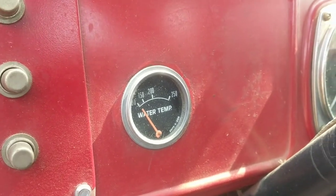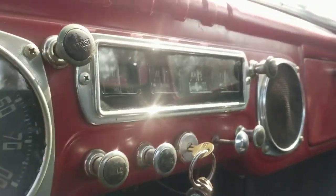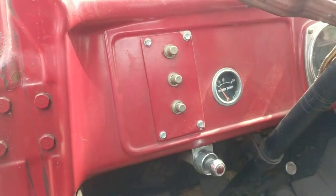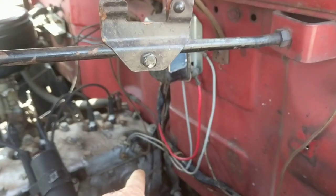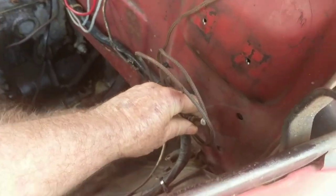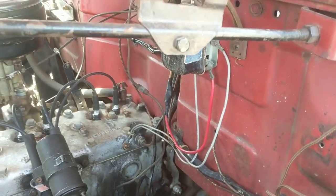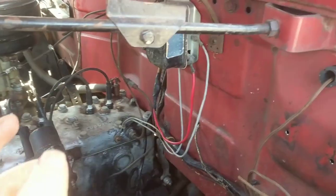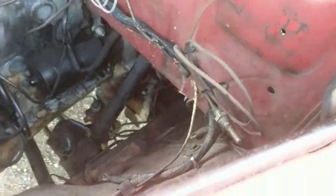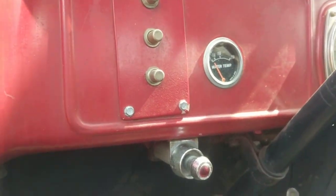Somebody at some point put in this other water temperature gauge — I have no idea why they would do that. For the 10 years I owned the vehicle, I figured it was because the original one didn't work. So I tested it: I pulled a can of hot water, because they had left the old sending unit just hanging out, with this one going to the engine. I tested it and the temperature was accurate. I decided to put it back, but I'm leaving the extra gauge in too so you can figure out why somebody felt they needed to replace it — otherwise I'd have a hole in the dashboard.